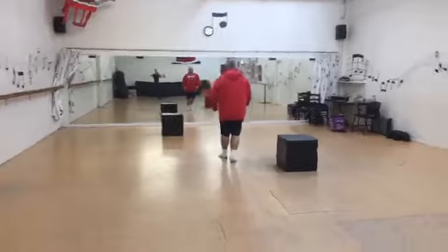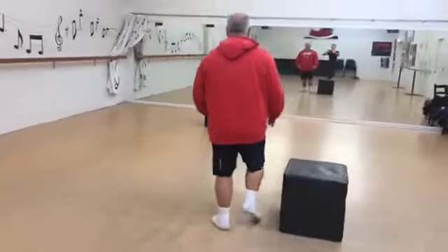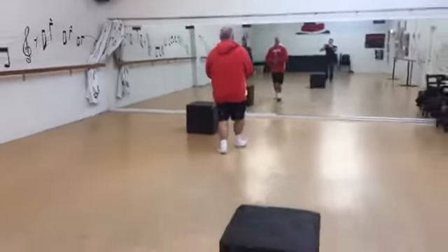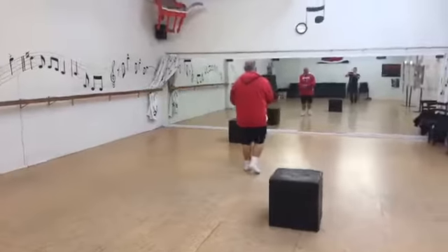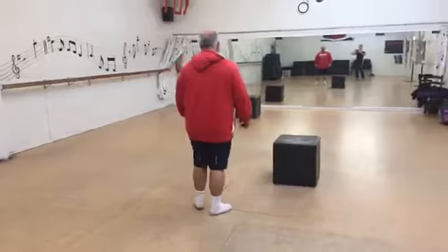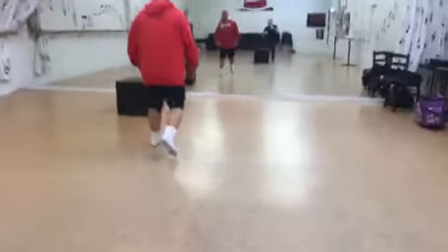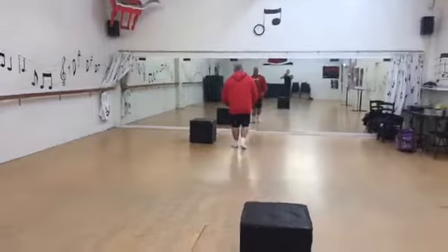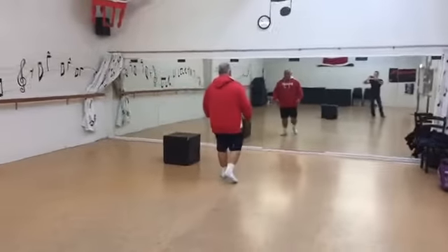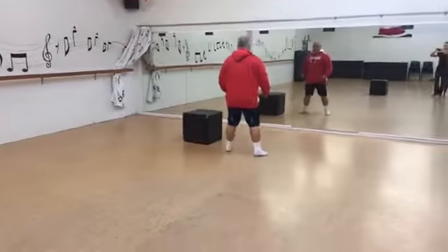And he's adding in an extra stride every time he goes back to go past the box. Moving that box again, moving that box again — arms! Doing those lunges. Here we go, on to six.